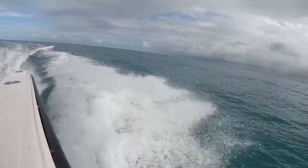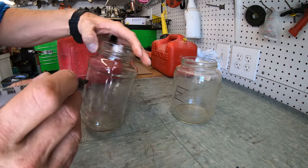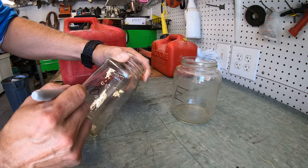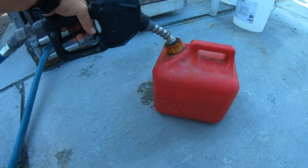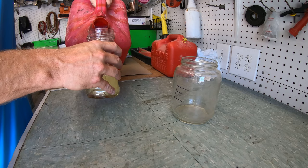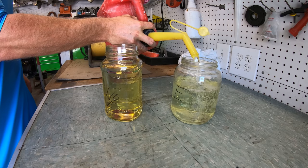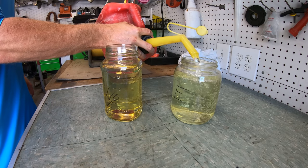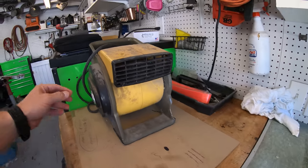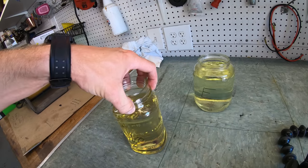So we are going to take an open jar and fill it up with ethanol blended fuel we just got from the fuel station. We are also going to take a jar and fill it up with non-ethanol or ethanol-free fuel — REC-90 — from the fuel pump here at the marina. Then to simulate the boat moving through the water and air flowing through the tank, we will put a fan in front of the two jars so that air can flow around and over the fuel.